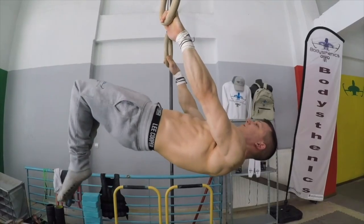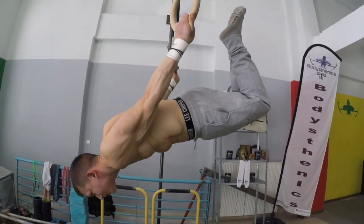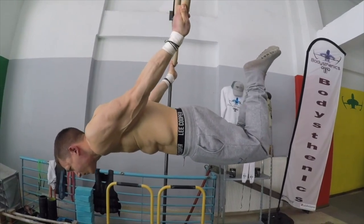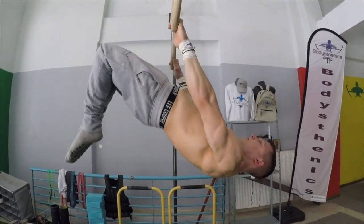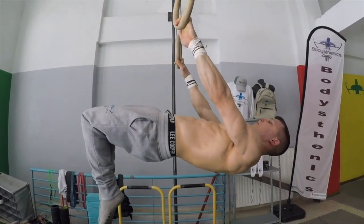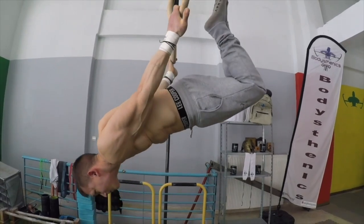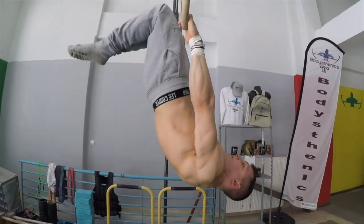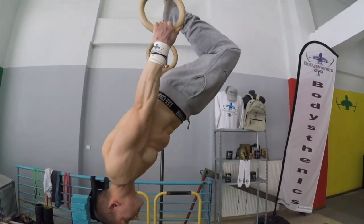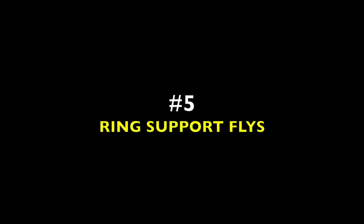The fourth exercise is the front to back lever for reps. This is super challenging as most athletes tend to bend their arms or flex their hips when transitioning from one skill to the other. Maintaining straight arms forces you to engage your hips and glutes more and really hinge through the shoulders as you press from front to back lever. You can also try this in a tuck variation if you are not yet at a half lay holding progression.